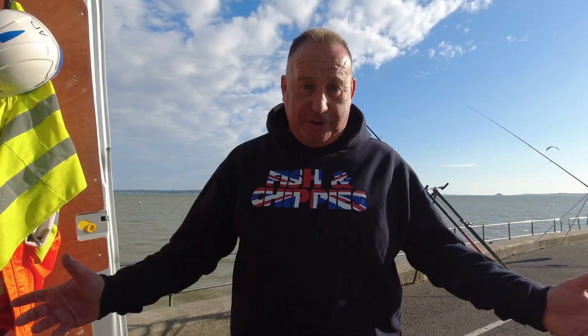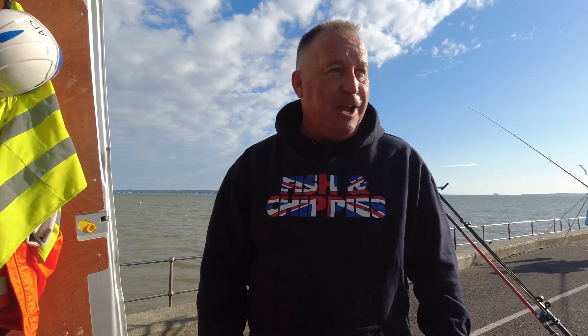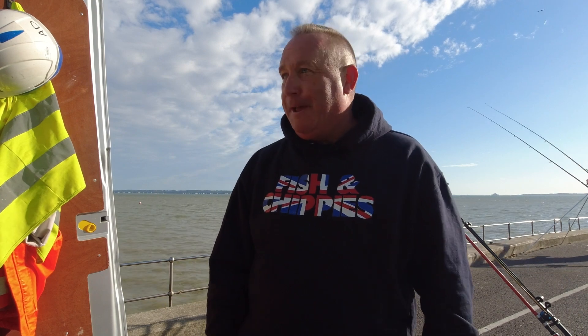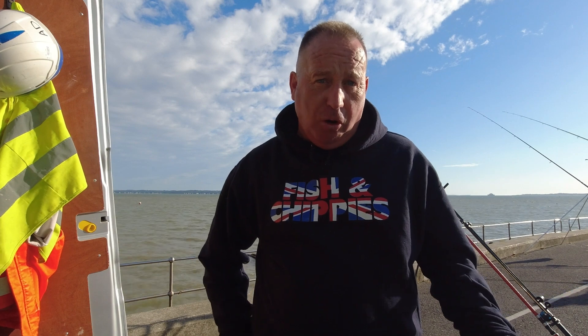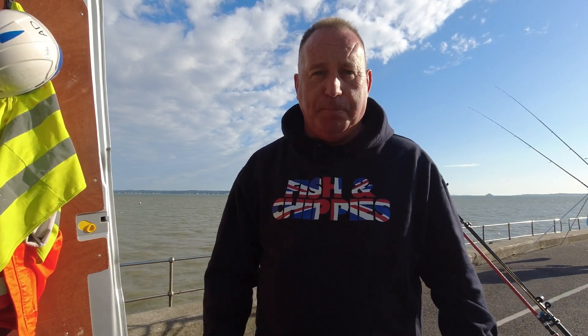Hi guys, welcome once again to another Fish and Chippy's Fishing Adventure. Today I've come down to the Soarland on the south coast, a place called Hill Head. I'm going to target the smooth hounds today. It's been quite a blustery day — I was going to give Chesley another go, but I think with the waves and everything down there, it wouldn't have been particularly comfortable fishing there today.